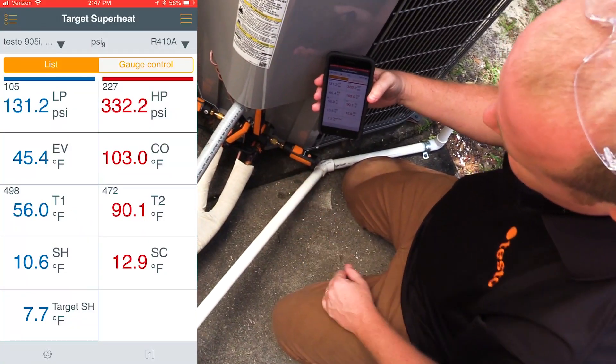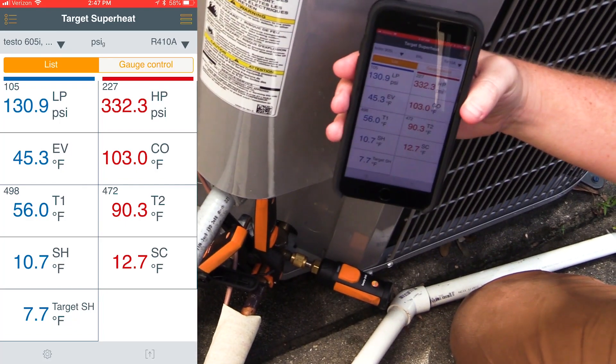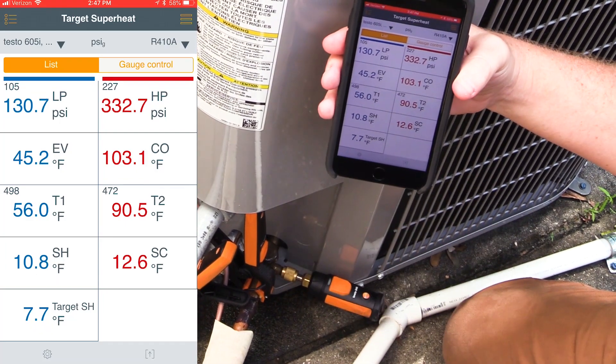Now you can see we have our line thermometers connected and our two pressure probes connected. We have an actual measured superheat of 10.7 with a Target Superheat of 7.7, and a 12.6 degree subcool.